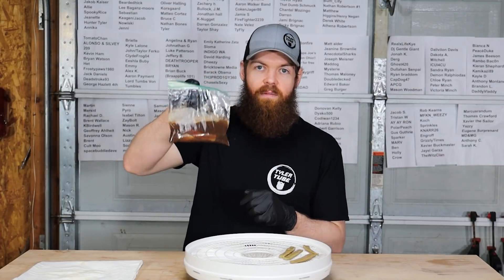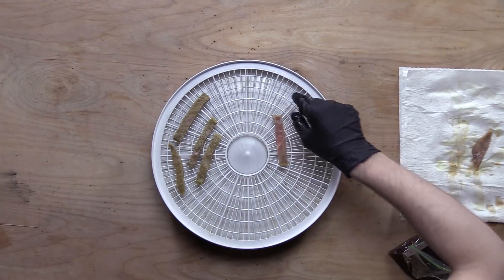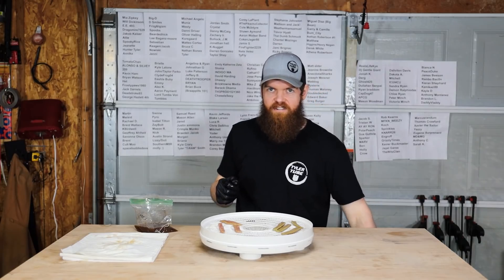It looks horrible. Next one is going to be Coke - that actually doesn't look that bad. It doesn't look as bad as the pickle. So that's our first tray.